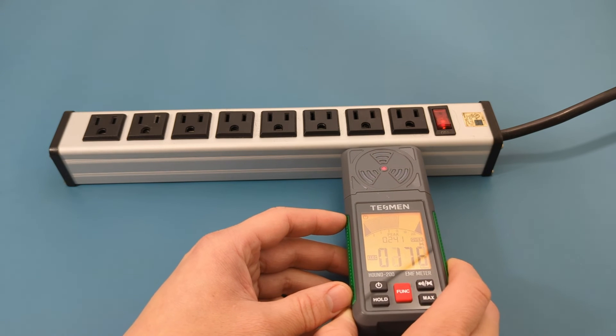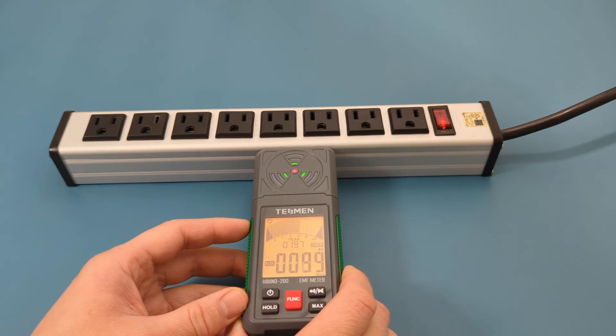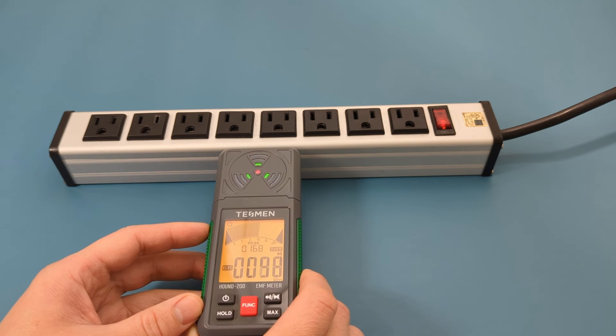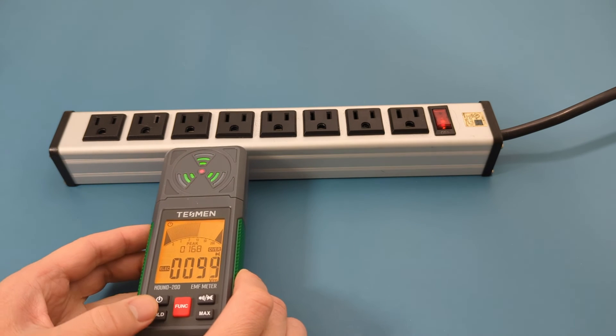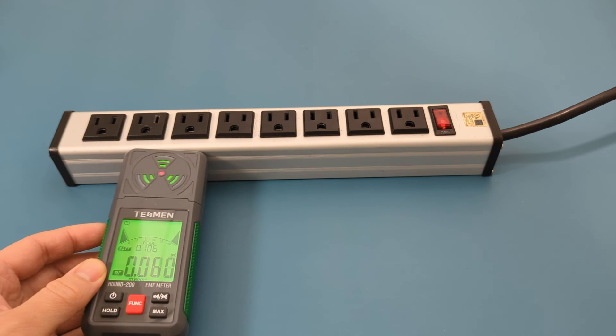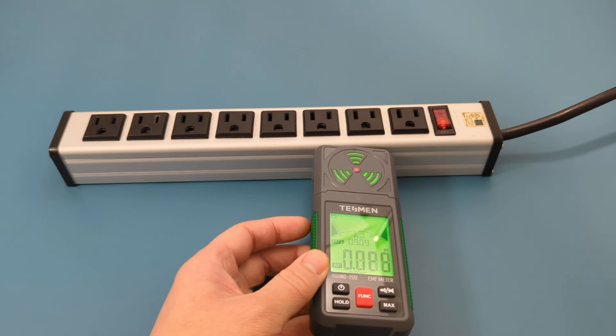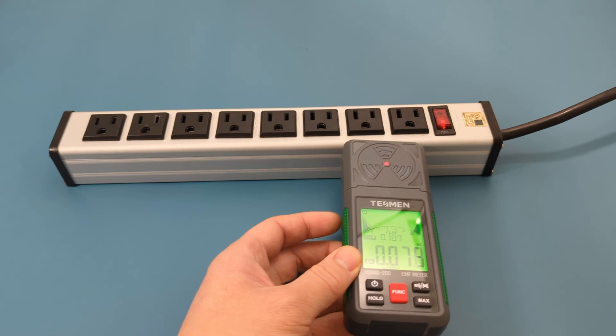This is a good and portable EMF meter — it is easy to use. Remember to like, share, and subscribe to this channel. I look forward to seeing you in the next video.